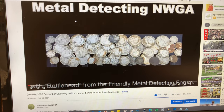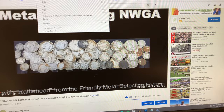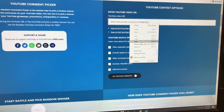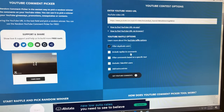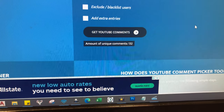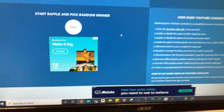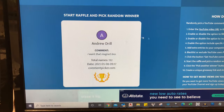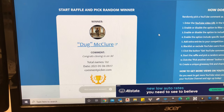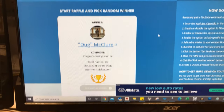All right guys, so we finally hit the 3000 subscriber mark and it's time to give away the Brute Magnetics magnet fishing kit. We're going to use the YouTube random comment picker — we'll filter out duplicate users and everything else should be good to go. Looks like we had a total of 132 unique comments, but there can only be one. All right, here we go — looks like the winner is Doug McClure! Congratulations, man!